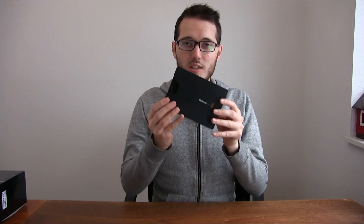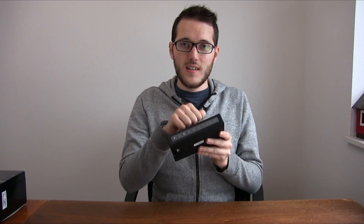Now this is the box — it comes with some extra power adapters — but we're not going to look at this today, we're going to look at the device itself. Here it is on the table. It's quite small, quite sturdy, and well built. But let's take a closer look.